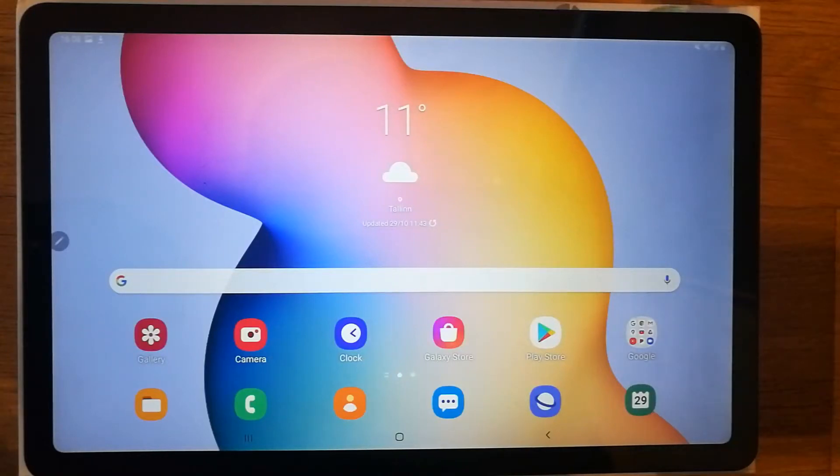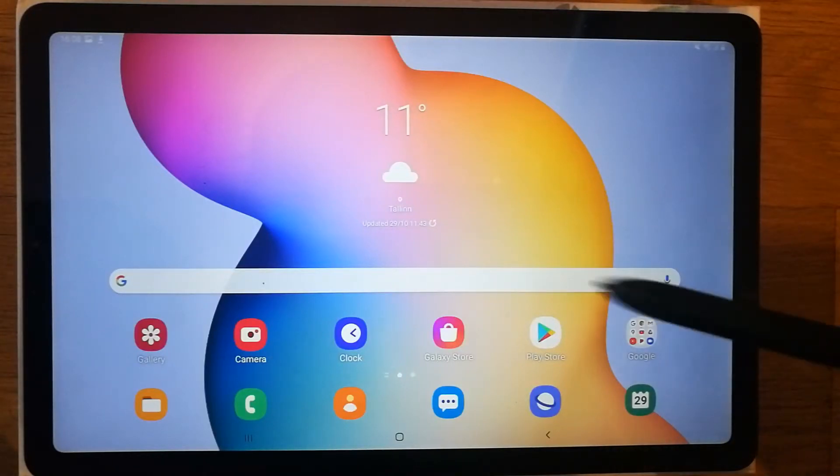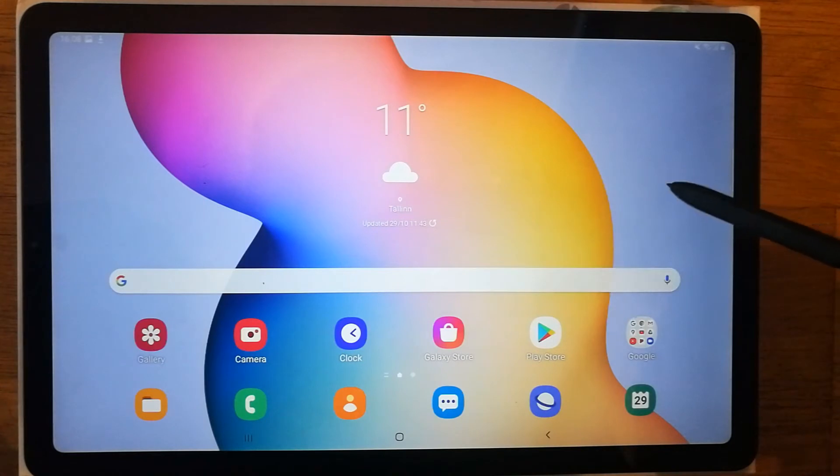Hello guys, I hope you are doing really well. Today I have with me the new Samsung Galaxy Tab S6 Lite, and I will show you how you can lock your apps on this tablet.